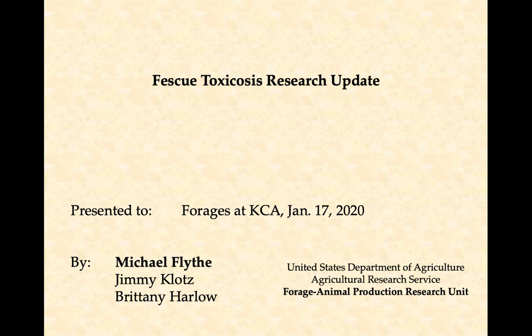Kentucky 32 is an endophyte-free variety. Some have talked about it as a novel endophyte — it's not. It's an average-yielding endophyte-free variety. So if that's what you want, they've had some pretty good seed prices, but don't be fooled into thinking it's a novel endophyte variety.